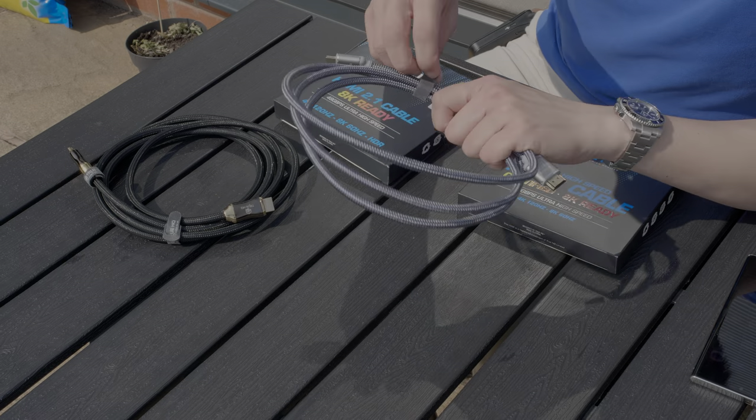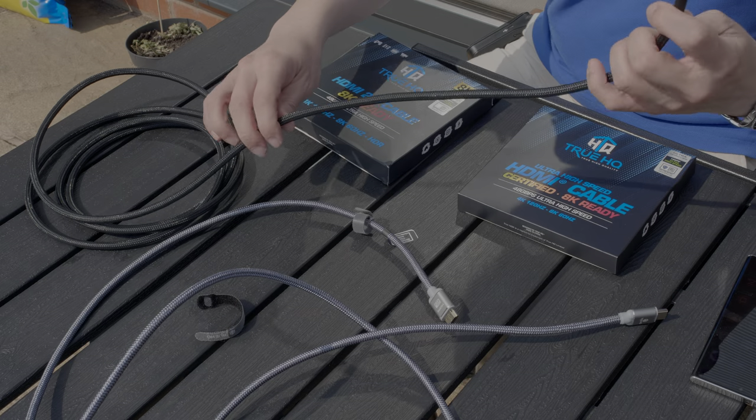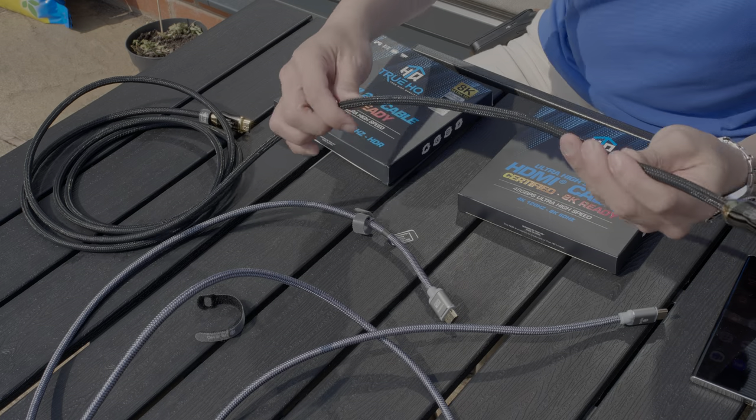This is the 2m version and this is the 3m version. I don't know why they come in different colours, but if I undo the strap, you can see that they are fairly flexible, fairly nimble. And compared with the ZestKit cables, it is less stiff, which is a good thing. Never thought I would say that.